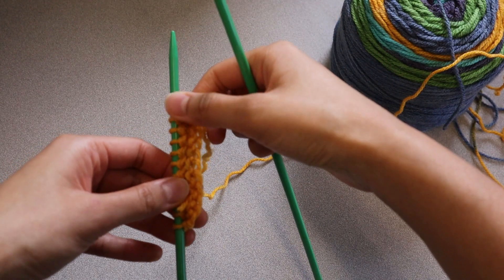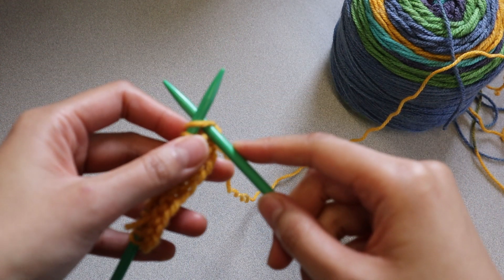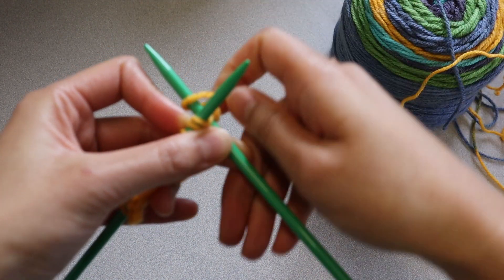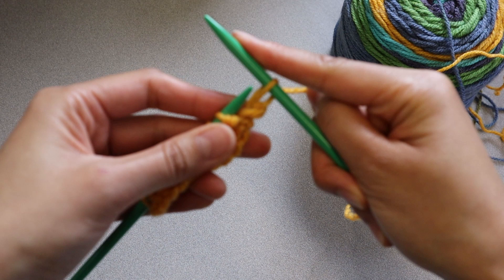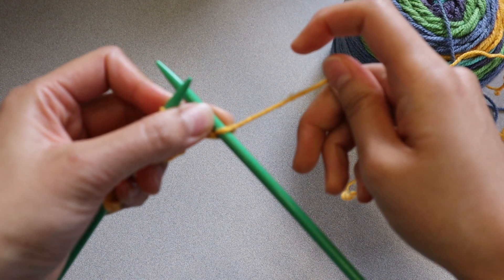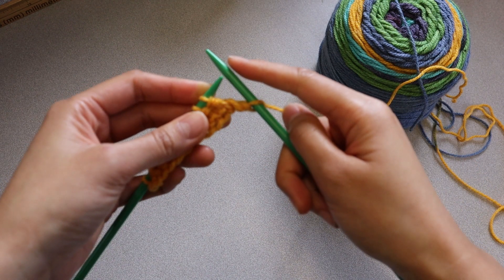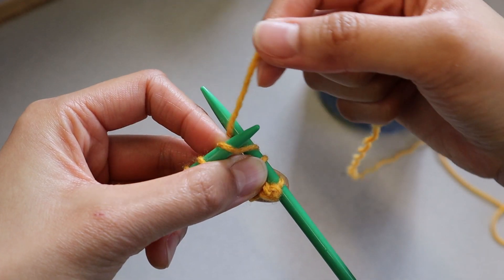After you've cast on your stitches, it's time to knit. In knitting, there are many different kinds of stitches you can do, but today we're only showing the knit stitch. The stitches should be on your left-hand needle. Insert the right-hand needle under the first loop on the left-hand needle. Loop the yarn around the right-hand needle. Then with the right-hand needle, go under the original left-hand stitch to take it off the left-hand needle — that stitch is now on the right-hand needle. Once this stitch is on the right-hand needle, tighten the loop a little by pulling the loose yarn. Continue making knit stitches until you've used up all the stitches on the left-hand needle.